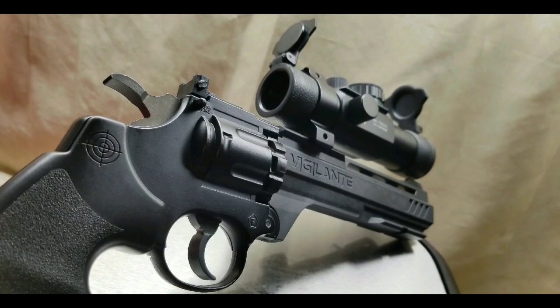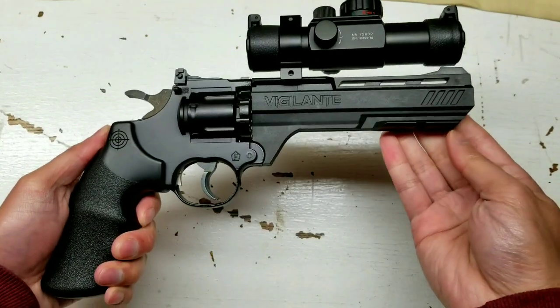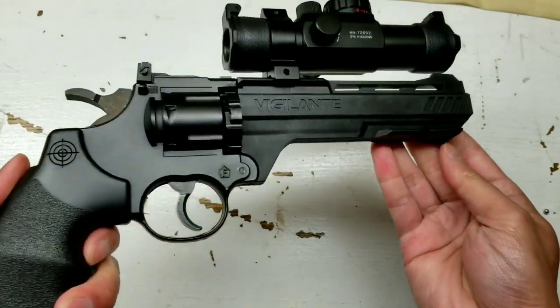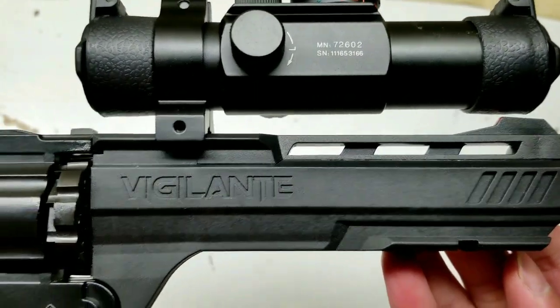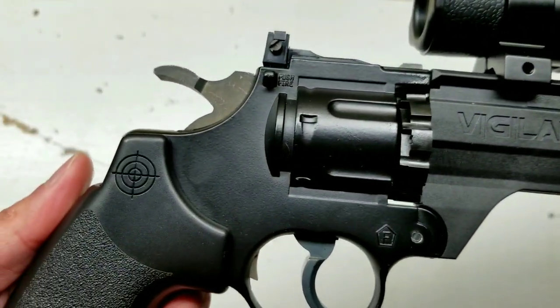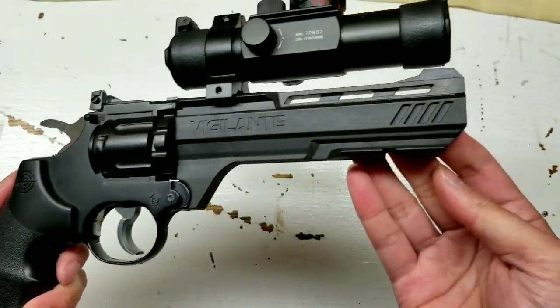Hey everyone, I'm going to do my six-year long-term review of my Crosman Vigilante air pistol. I've owned this for six years. I bought it for about $45 or $50, and they still sell this online — I'll leave a few links below.